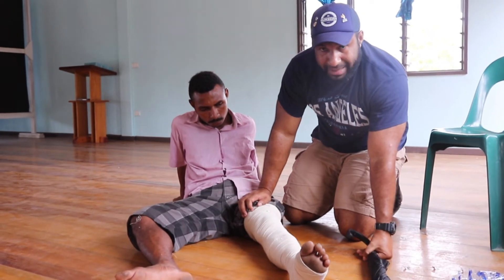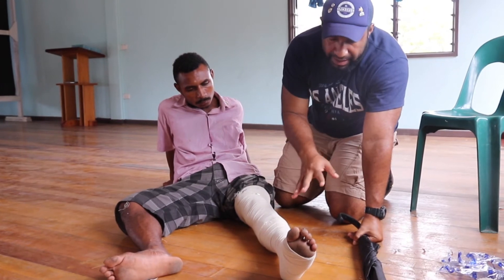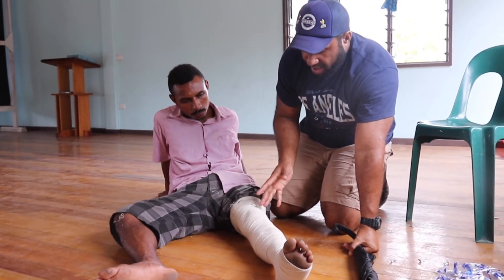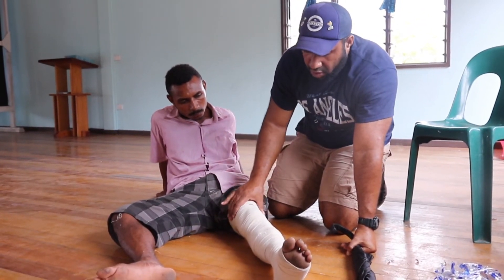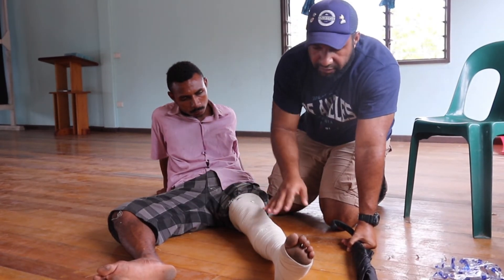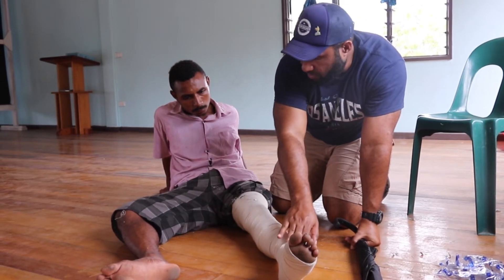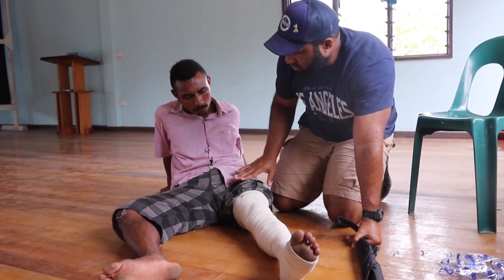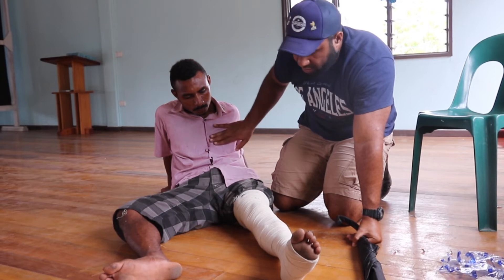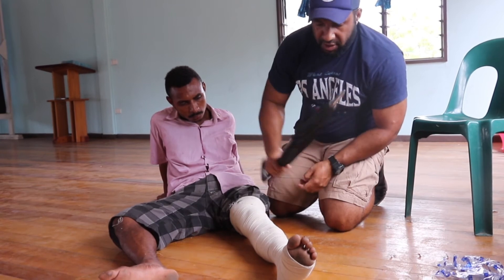Now we have to splint the leg. The reason why we splint the leg is so that he doesn't bend the knee or the ankle, because every movement will contract the muscles of his leg and move the venom — the snake's poison — from down here where he was bitten, up into his upper leg, into his chest, and into the bloodstream. So to prevent that we have to splint the leg.